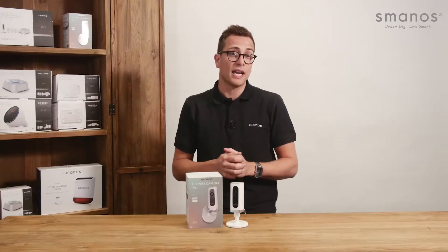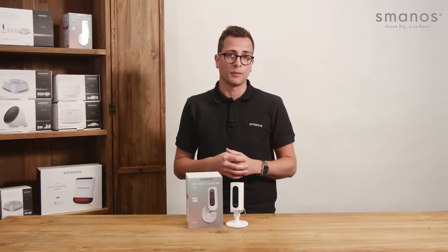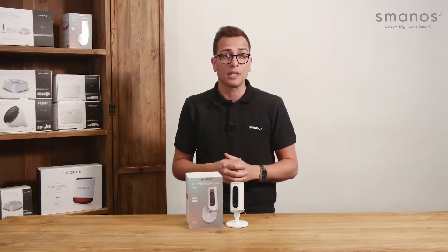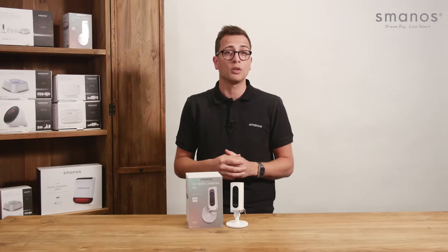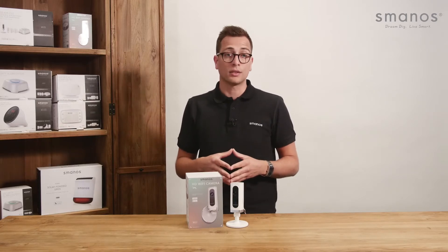The Smanos IP6 HD Wi-Fi camera is a super easy to install and easy to use camera. It can be controlled with the free app, in which you can share the added cameras directly with a QR code. Also it has superb quality in low light conditions.